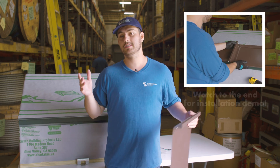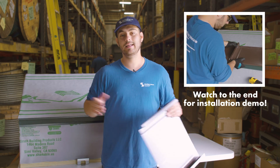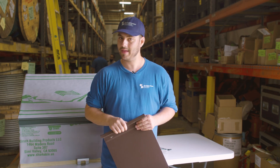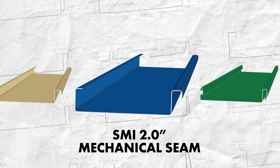In this series we look at a specific profile and discuss when you should and shouldn't use it, installation requirements, applicable engineering, and more. Our profile today is the SMI 2-inch mechanical seam standing seam profile.